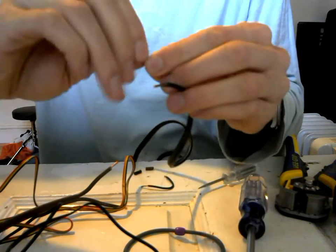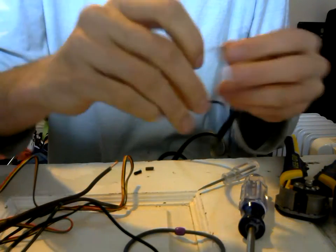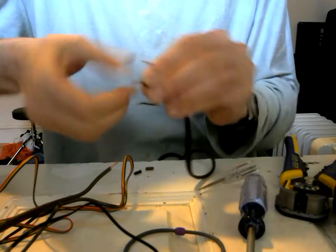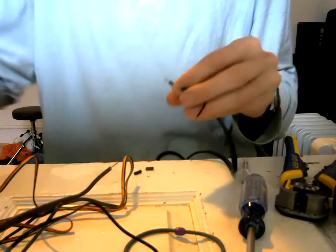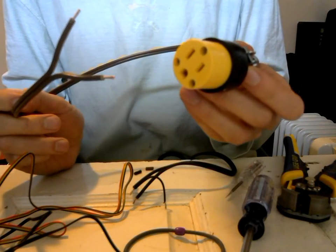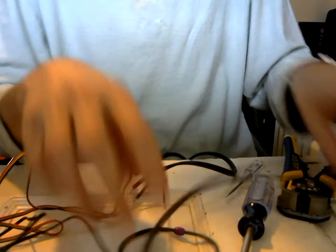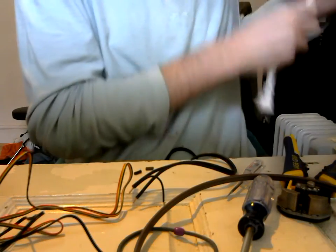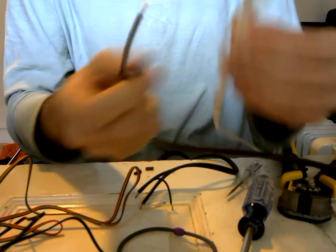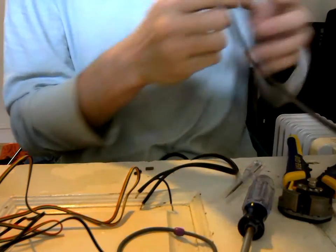On one side of your power line, you're going to want to twist on this small bit of wire. On the other side of your power line, you're going to take one end of your outlet connector — which is what your humidifier is going to plug into. If you wanted to save money, you could just clip the end off and strip these wires and do the same thing, but I don't want to clip the end off because then if I ever use it without the humidistat, I'm out of luck.